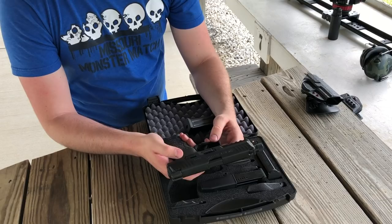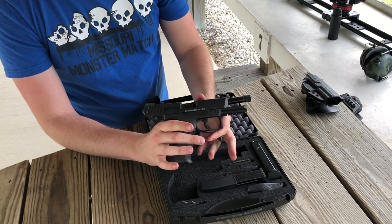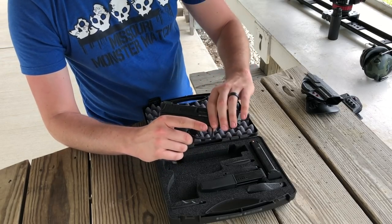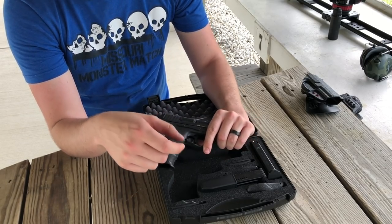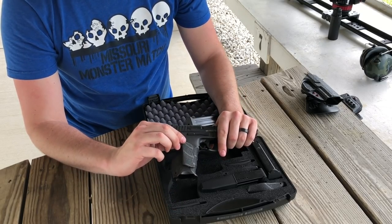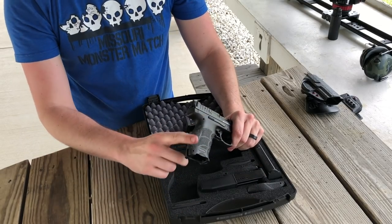Ambi slide lock — you have a slide lock on the right and a slide lock on the left, ambi, pretty sweet. You also have three interchangeable back straps that you can put on here, as well as grip panels. You can take these panels off and throw on some different, slightly wider ones. It comes with two panels and three back straps for your gun.